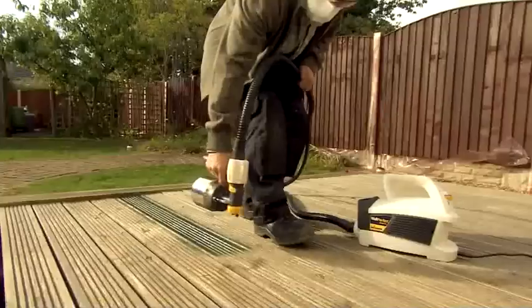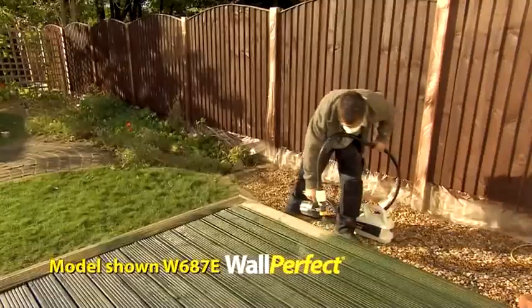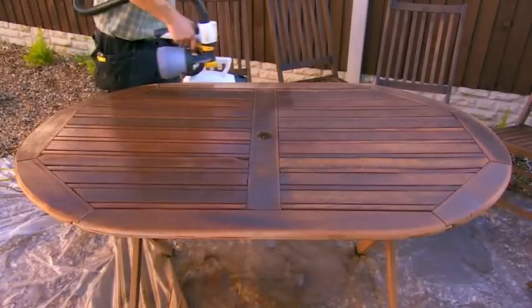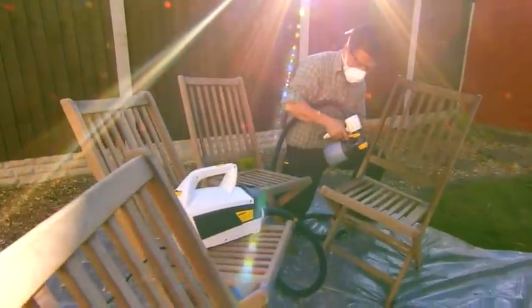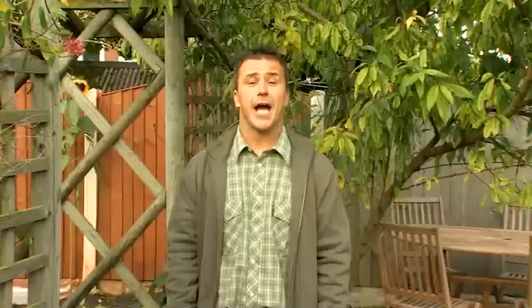Believe me, once I've shown you how easy it is to do an entire garden makeover using the Wagner paint sprayer, you're never going to want to use a paintbrush or roller again. The Wagner paint sprayer is one of the most versatile decorating power tools I've come across in a long time. With the appropriate accessories you can use varnishes, lacquers, stains, preserves, and many types of paint — both water and solvent-based materials are suitable. You can use any paint, any color, any brand. Using it couldn't be easier; it only takes a moment to set up and you can complete jobs in a fraction of the time with results you'll be proud of.